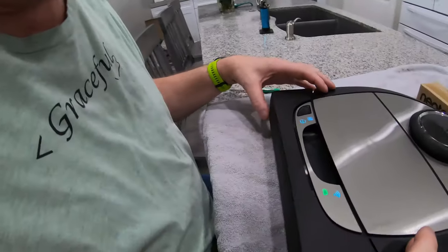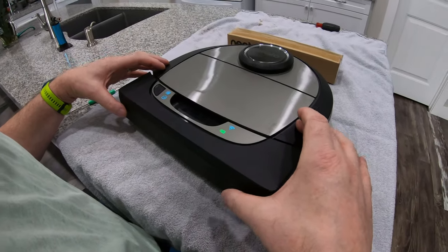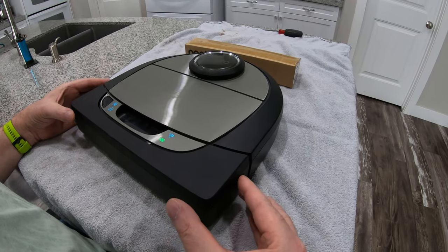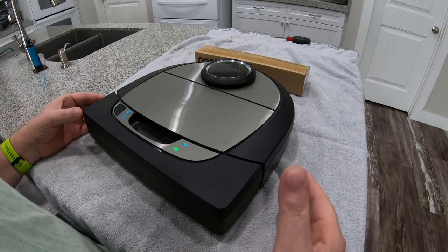I need to get it from this side. You can hear that switch — you can hear that one. So that's the side one.